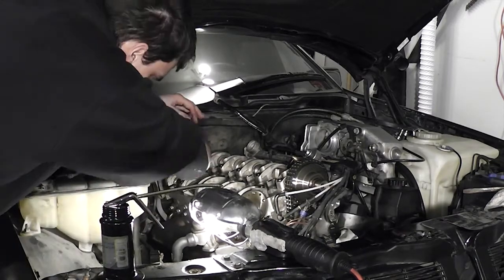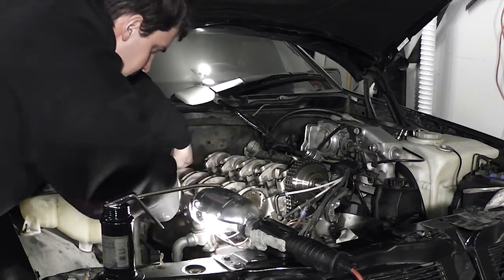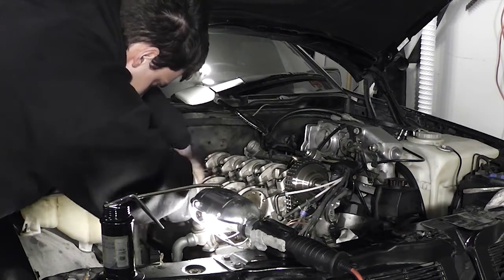Then take out your torque wrench and torque all the bolts to 21 Newton meters. In the interest of not skipping over any steps, I'll show you the entire process.